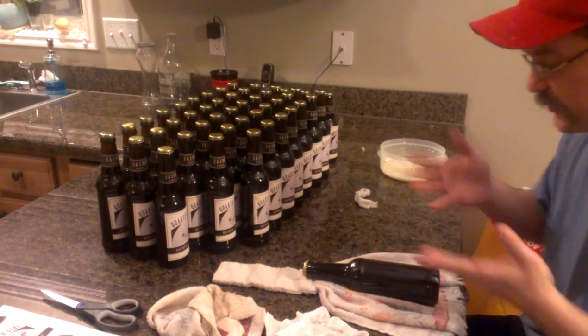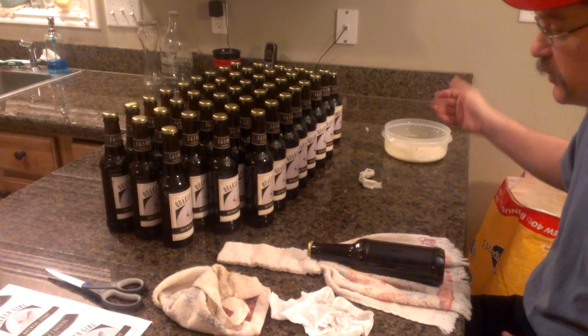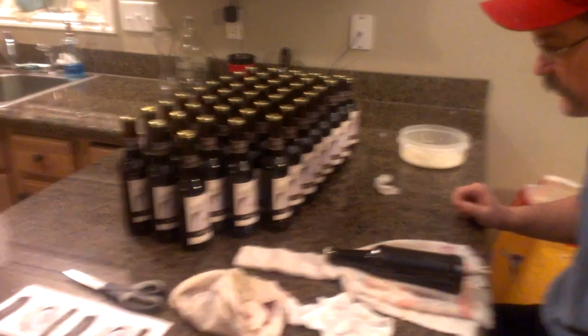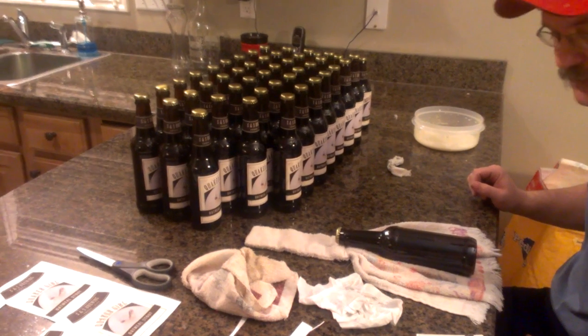The first thing we need is a bottle, some labels, and of all things, milk. Milk makes an excellent adhesive, and when it comes time to take the label off, you just run it under a little warm water and it slides right off.